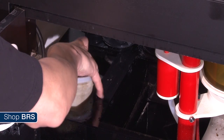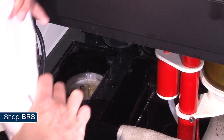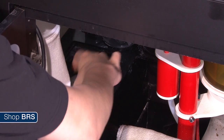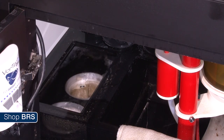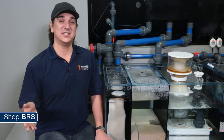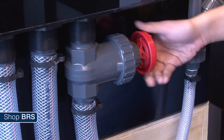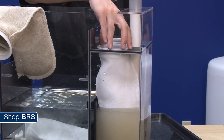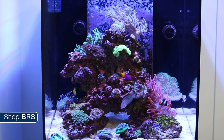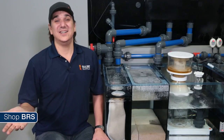This is where the change out schedule comes in. Nothing will reduce nutrients better than removing waste, uneaten foods, and organics permanently from the tank. How much you effectively remove is a net effect of how often you change them out, the flow rate through the sump, and the flow in the tank itself. The more flow and turbulence you have in the tank, the longer the organics will stay suspended and potentially make their way down to the sump. The higher the flow through the sump, the more total water the socks process. The more frequently you replace the socks, the more organics you will permanently remove, the lower the nutrients will be, and your dependency on water changes will reduce correspondingly.